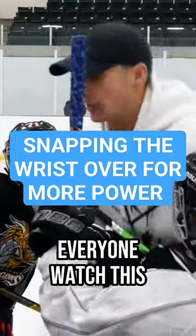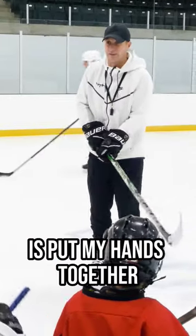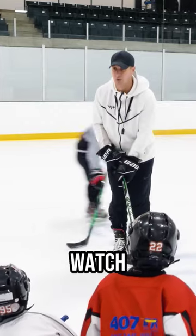Here's how we make our shot more powerful. Everyone watch this. All I'm going to do is put my hands together and put my feet together, and all I'm going to do is this with this wrist. Watch.